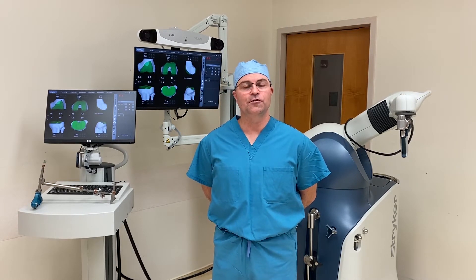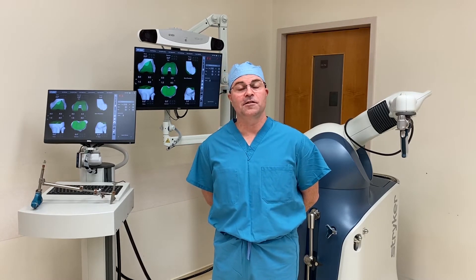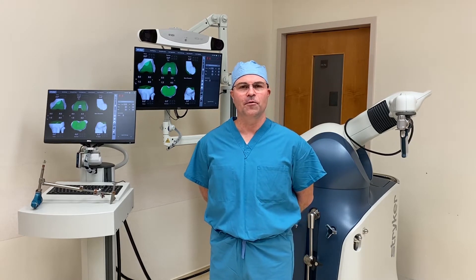This is a tool that I use that allows me consistent precision that's simply not possible using standard instrumentation. The MAKO Robot is a 21st century tool made for 21st century knee replacement.